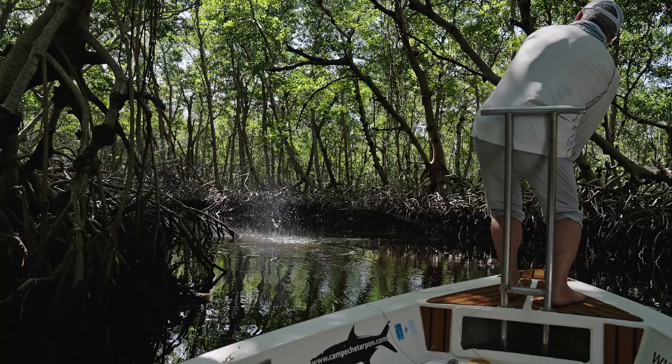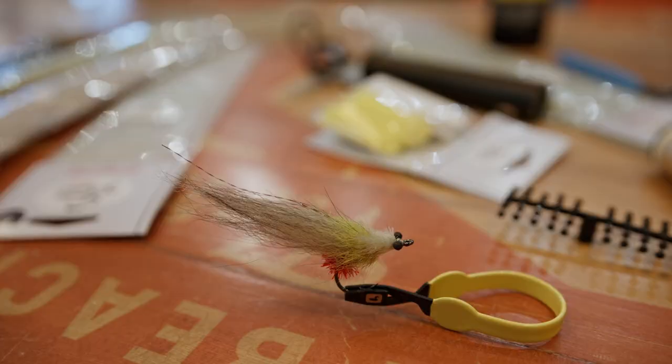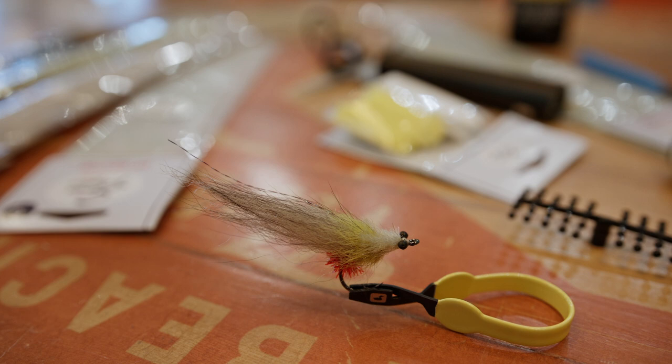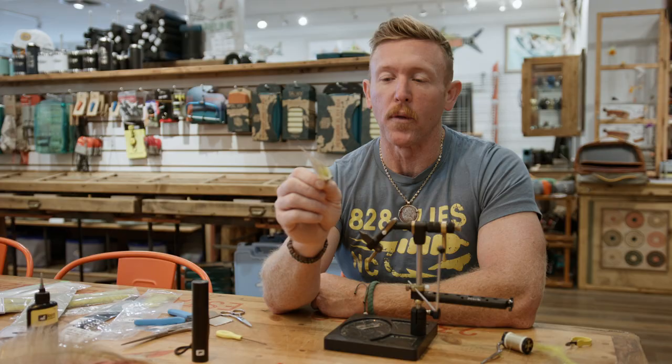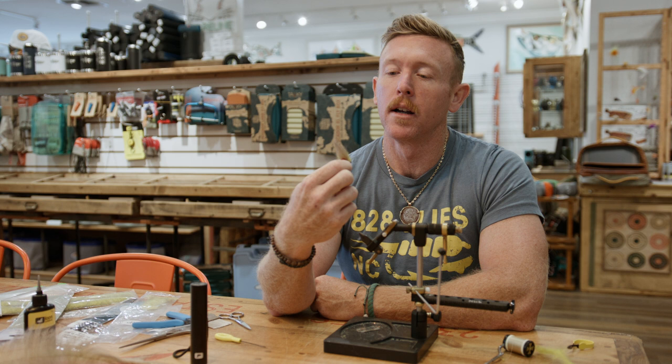I had a great time and caught some fish and pitched a little fly. Looks a little bit like this. This is — I'm calling it the Casa Clarita Crusher, which the Casa Clarita is his lodge down there. Beautiful, beautiful location. Absolutely charming. Yeah, really hell of a trip. Caught a lot of fish, tied some flies. Really, really good.